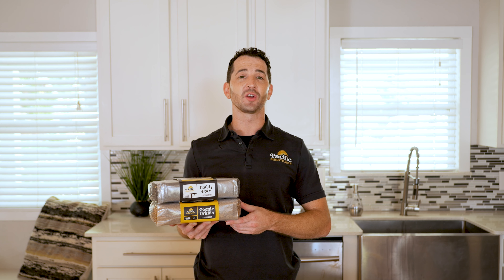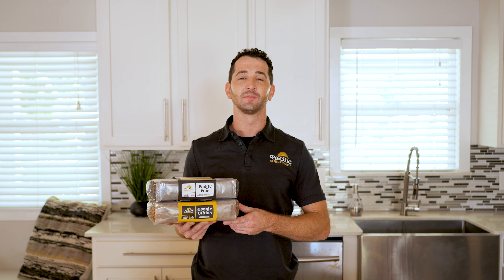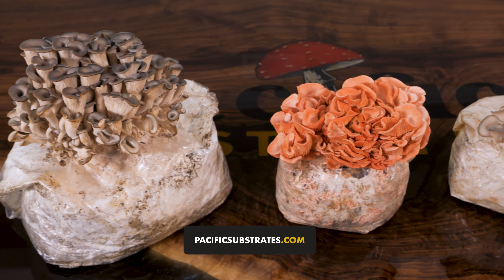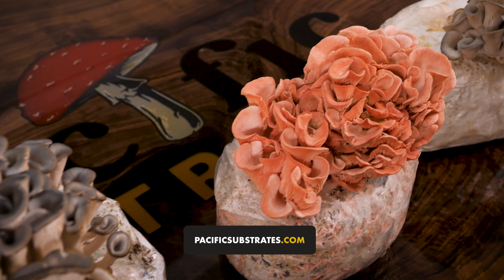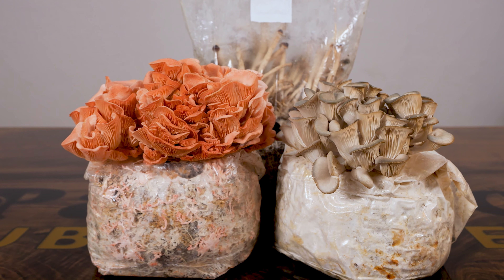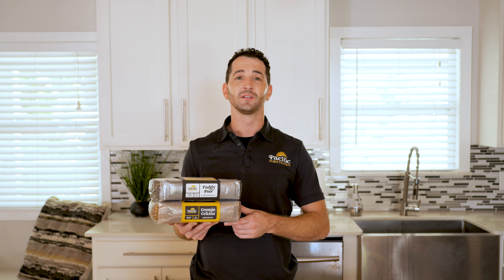We hope you had a blast growing mushrooms with Goonie Grains and Paddy Poo. For tips on how to get even better results, visit our website pacificsubstrates.com and send us a message if you have any questions. Find us on social media at Pacific Substrates and be sure to tag us in your grow photos. We'll see you soon.